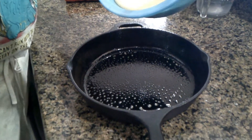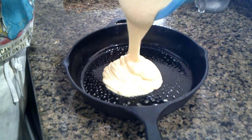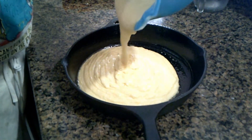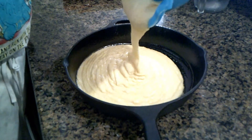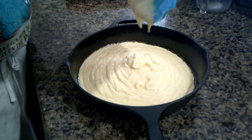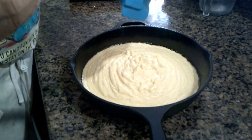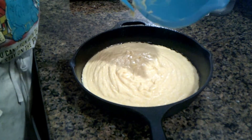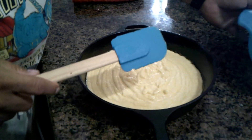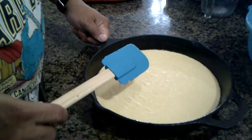Go ahead and pour the mixture — the batter — into the skillet. I like to use a flexible rubber cake spatula because it's really good at getting all of that batter out. You'd be surprised how much batter you lose in your recipes when you're not using one of these flexible rubber spatulas. I like to jiggle it around a little bit to even everything out.